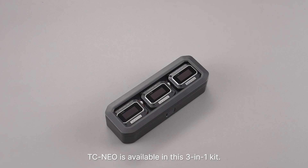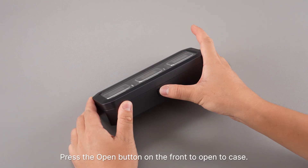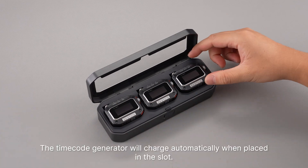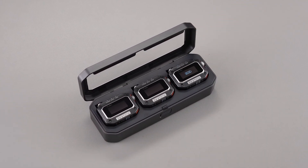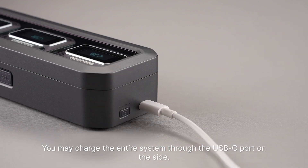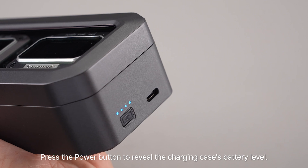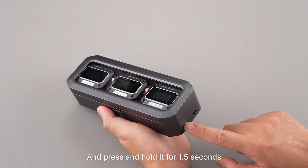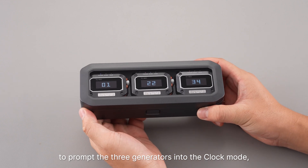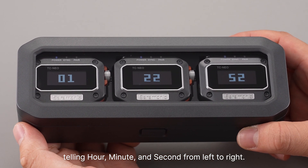TC NEO is available in this 3-in-1 kit. Press the open button on the front to open the case. The timecode generator will charge automatically when placed in the slot. You may charge the entire system through the USB-C port on the side. Press the power button to review the charging case's battery level, and press and hold it for 1.5 seconds to prompt the three generators into clock mode, counting hour, minute, and second from left to right.